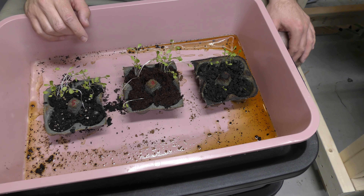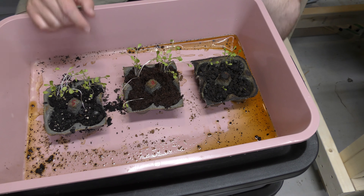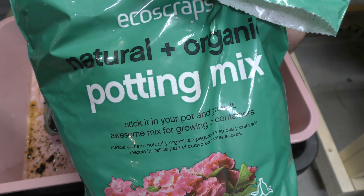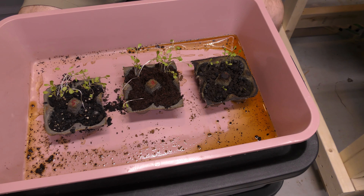Now, believe it or not, it looks like what's doing the best is the soil. This organic potting soil that I bought — let me bring this bag out here to show you — it looked like this was supposed to be natural, which is why I bought it. This is just a standard potting mix from Target; it says natural and organic, though I don't always believe that when they say that.